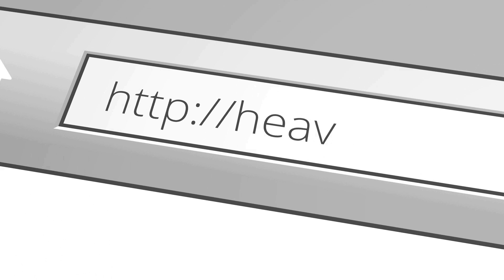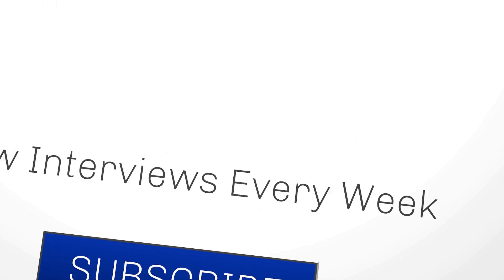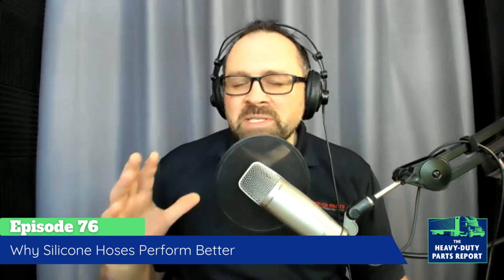You're listening to the Heavy Duty Parts Report. I'm your host Jamie Irvin. We've been speaking with Nick from Flex Fab about the difference between silicone hoses and EPDM or black rubber hoses. Overall I'm getting the impression that silicone, while costing more up front, just flat out performs better. Does it increase the service life of the product? We have received many customer testimonials where silicone hoses are lasting hundreds of thousands of miles on trucks. We've even seen million-mile trucks with the original Flex Fab manufactured OEM hoses still installed. A longer lasting product and more uptime on the road will save you money.